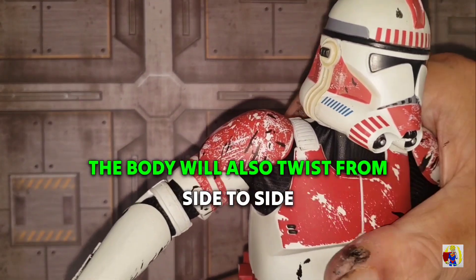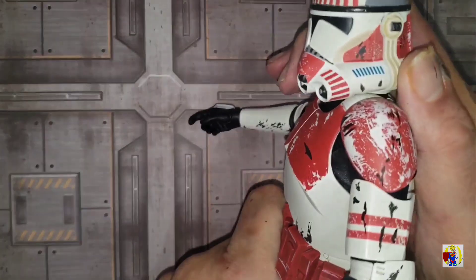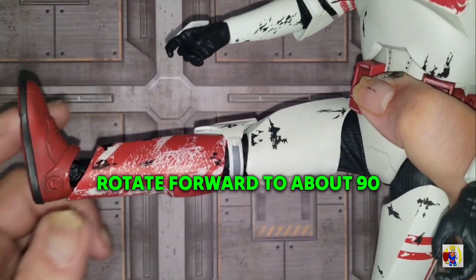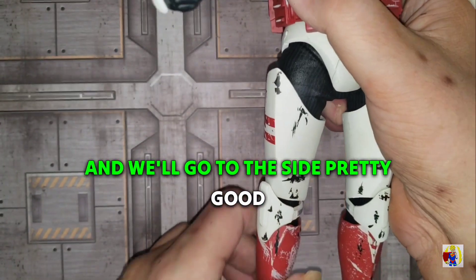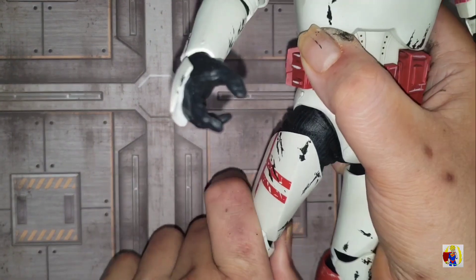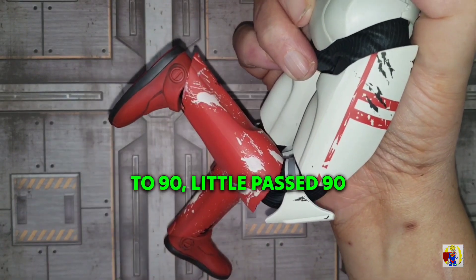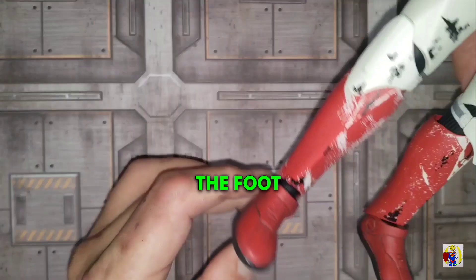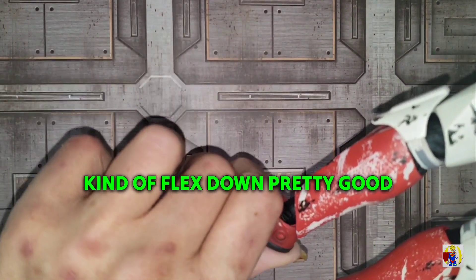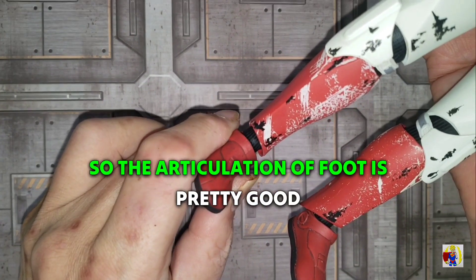The body will also twist from side to side; there's not really a whole lot of ab crunch or back bend. The leg will rotate forward to about 90 degrees and will go to the side pretty well. It won't really go back that much. The leg will bend to 90 degrees, a little past 90. The foot will flex up and down pretty good and will rotate, so the articulation of the foot is pretty good.